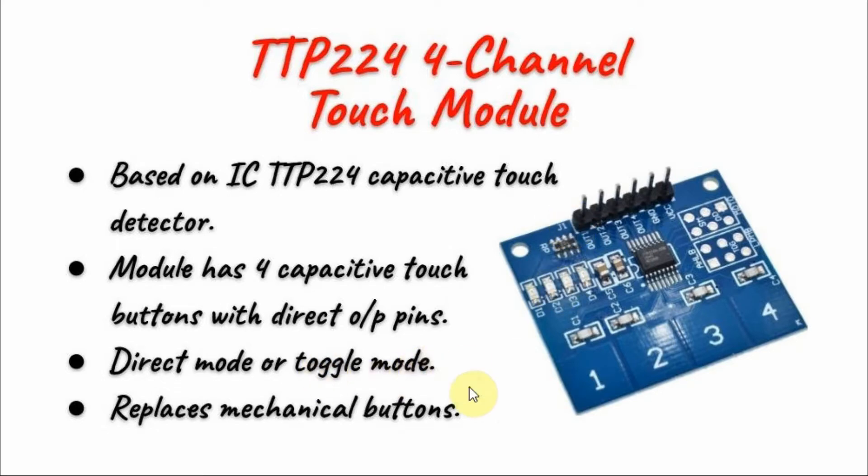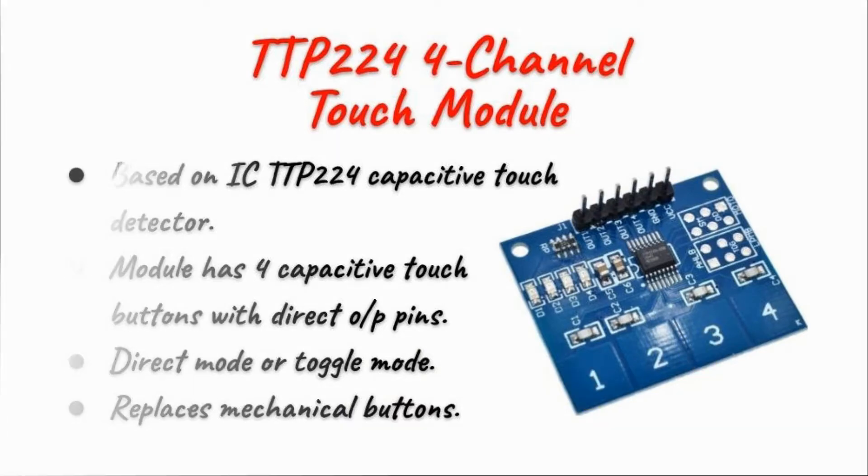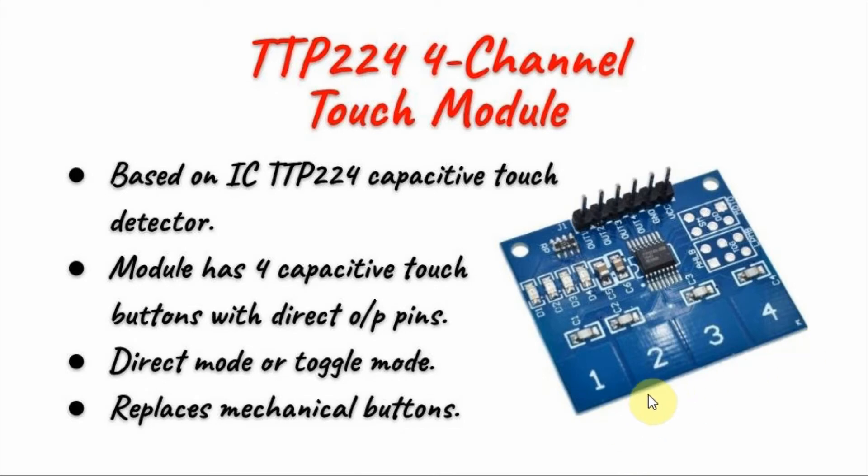In toggle mode, when we touch the button we will have logic 1, and when we touch it again we will have logic 0. By default, the buttons operate in direct mode. We can get toggle mode by putting a jumper between the two terminals.